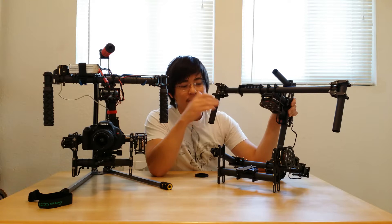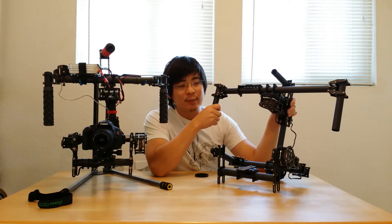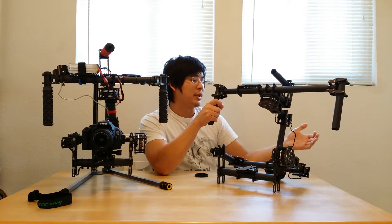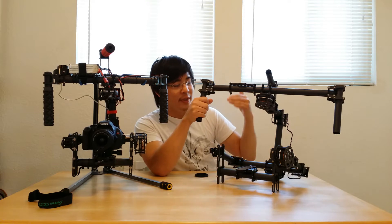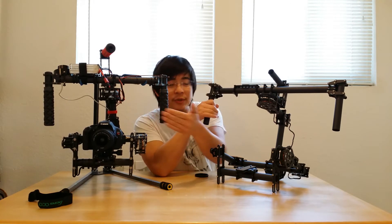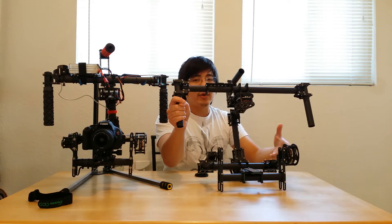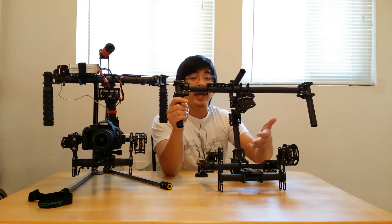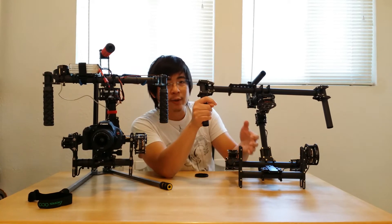That twelve-hundred-dollar one is going to be just for DSLRs, while these will handle DSLRs up to a very lightweight cinema camera setup. You can see the battery plate on top and very large channels, so you can even chop this down to reduce the size and make it more compact, like what you see over here. Side by side, this gimbal is a lot larger — it's made to handle a lot more equipment, like a Red Epic with a side grip.